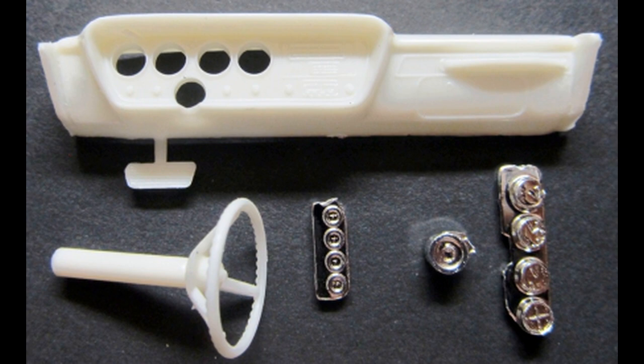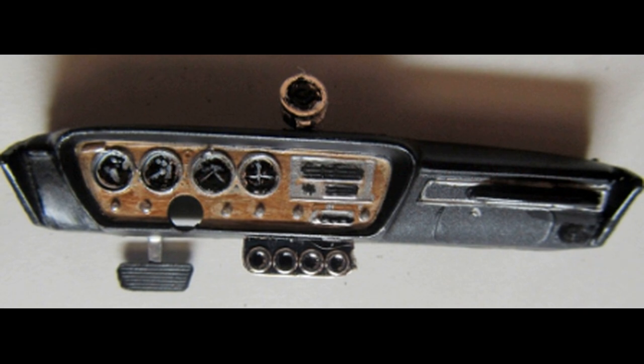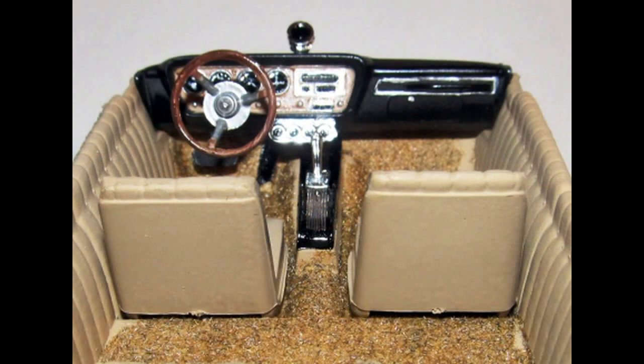The instrument cluster has black faces and white details. Also note that there are air conditioning vents on the dash. For car number one, remove the vents as it did not have air conditioning. To finish this up, install the instrument cluster from the back side, add the tachometer to the top of the dash, and the gauges to the dash's bottom. Install the dashboard into the slots on the side walls, then add the steering wheel into place and set this aside to dry thoroughly.